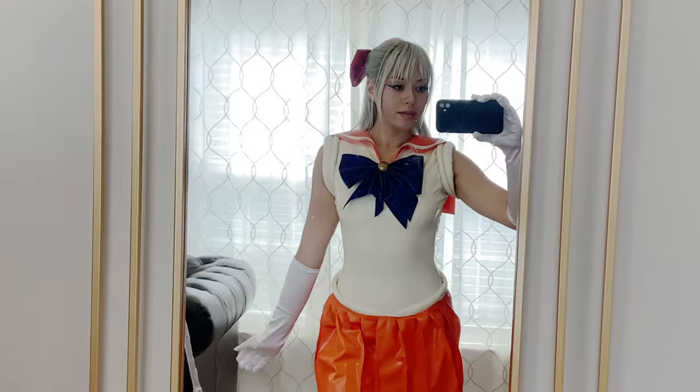Hey and welcome to my channel where I experiment with different materials and techniques. We are back again with another latex crafting tutorial and this time I will be transforming into Sailor Venus from the Sailor Moon franchise.